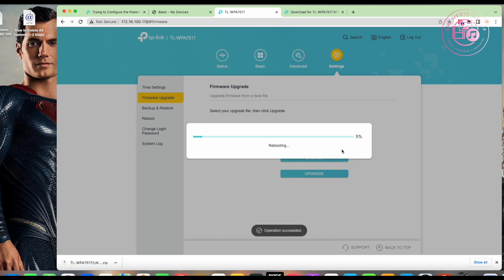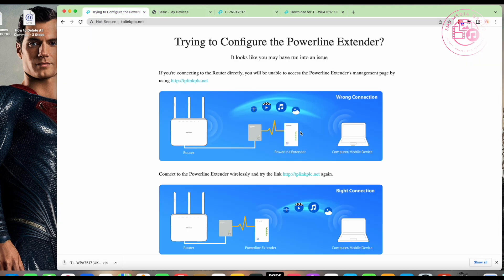It's rebooting now — you can see live how long it takes. Just to clarify, we're firmware upgrading the Wi-Fi powerline extender unit here. The powerline adapters themselves don't need firmware updates — they're essentially just glorified gigabit powerline ethernet ports. You plug them in and they automatically pair with each other straight out of the box, which is great.